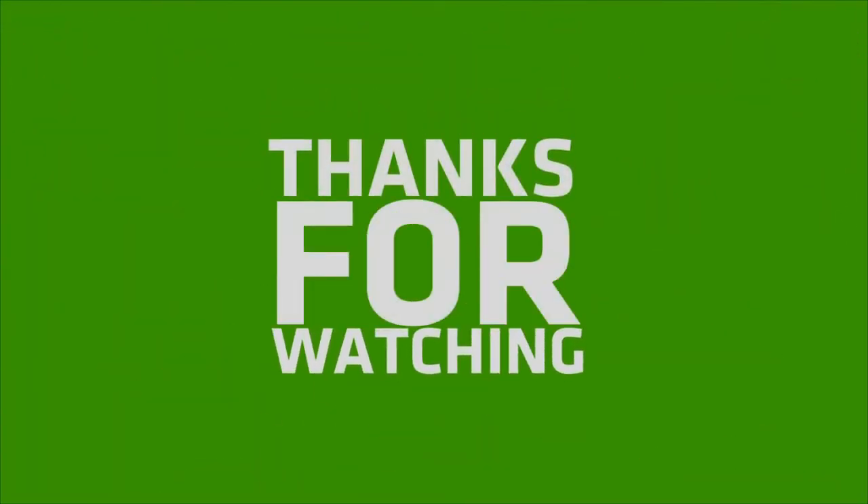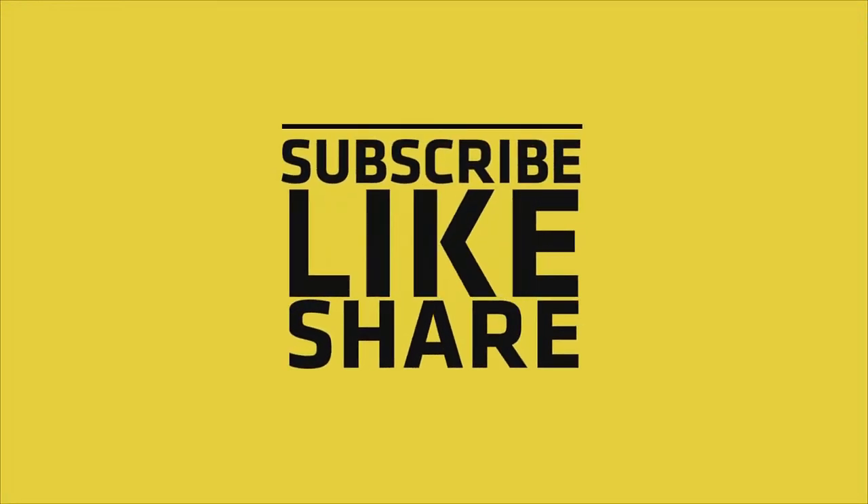If you liked this video, please like, share, and comment, and don't forget to subscribe to the channel and press the bell icon.